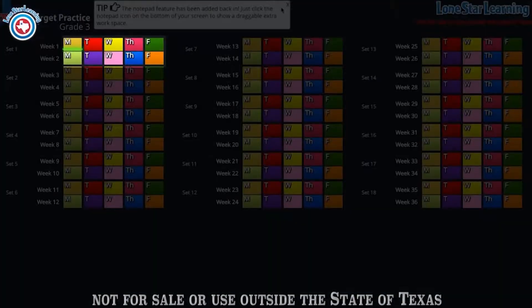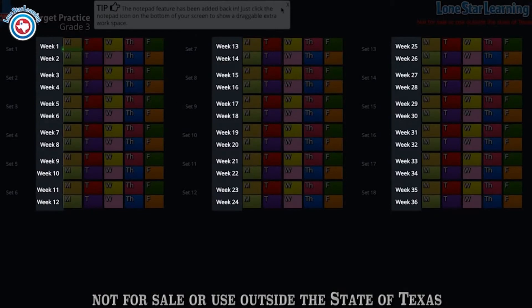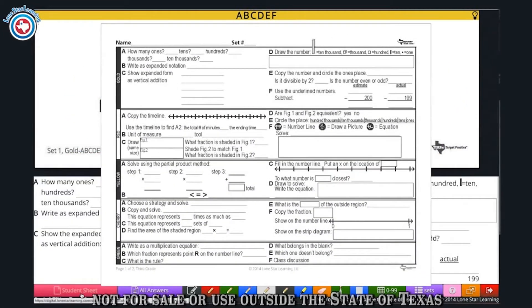In the program, there are 10 colors for the 10-day rotation of the program, each with 18 sets to use throughout the year. These color sets are labeled by week and by day for your convenience.